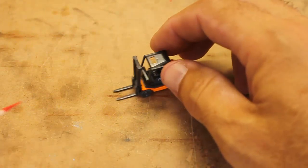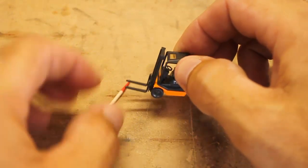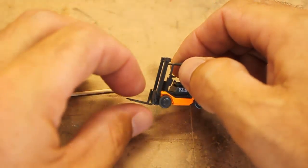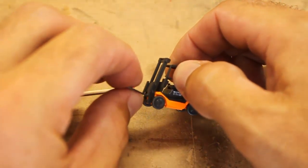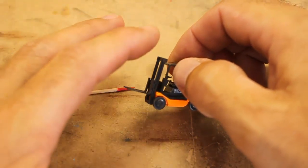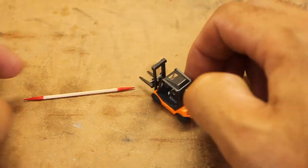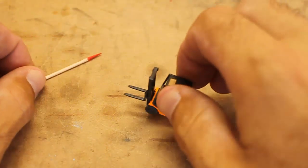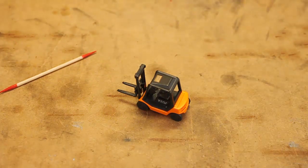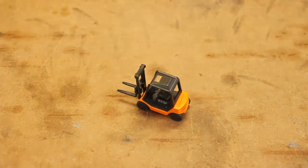Some of the other nice things: the forks actually move up and down — you just need to be a little gentle with that. You can see me moving the forks up and down. Also, the mast pivots forward and back. So you do get some realism here. For the most part it's a pretty nice model, modeled well after the prototype, and everything seems to be pretty good.